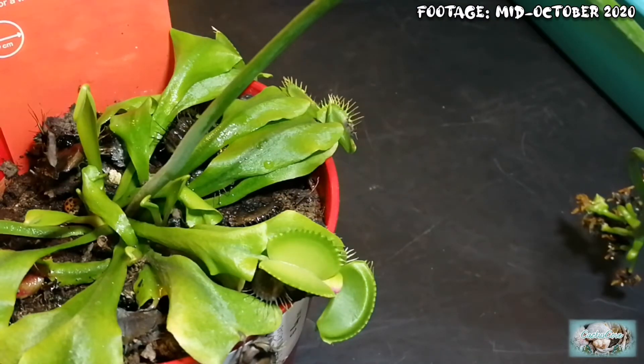Hello everybody and welcome to today's video. This is an update on the Venus flytrap.